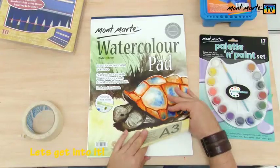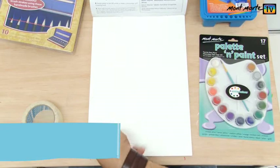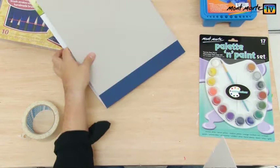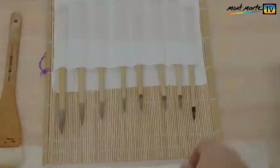We're going to use the 300 GSM watercolour pad. I love using this because it's less inclined to buckle when I use lots and lots of water. We'll just put it on the table here, get that stuff out of the way, and I'm going to tape it down. I'm taping it directly to the table, but you might like to tape it onto a board or something like that. I'm just using normal household masking tape.